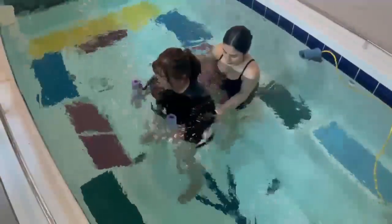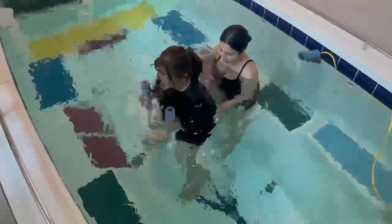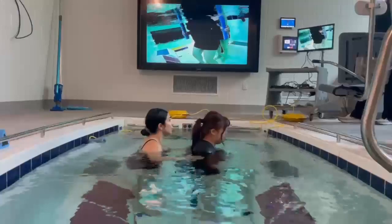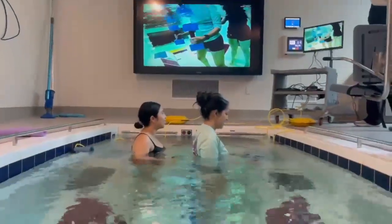Once the client gets stronger, challenging them with increasing resistance and adding equipment can increase balance and core strength. Practitioners can determine if adapting equipment is relevant based on the client's capabilities.